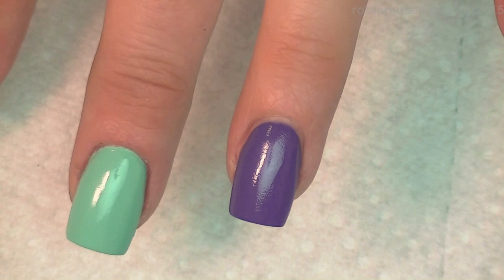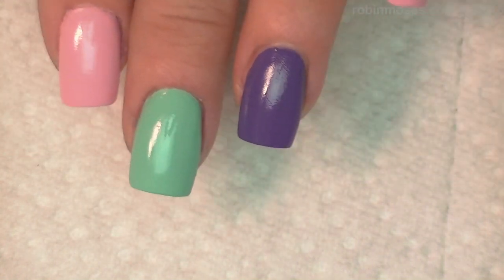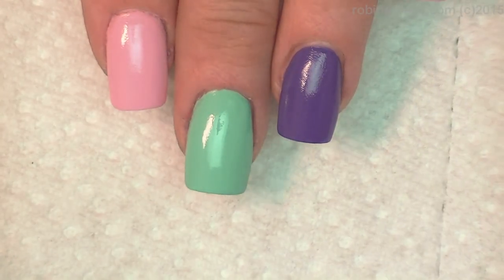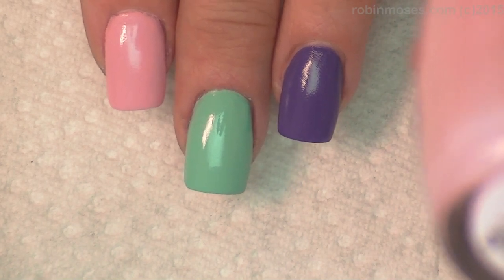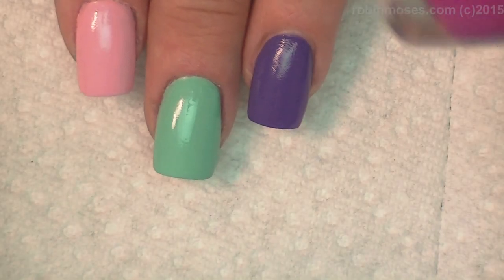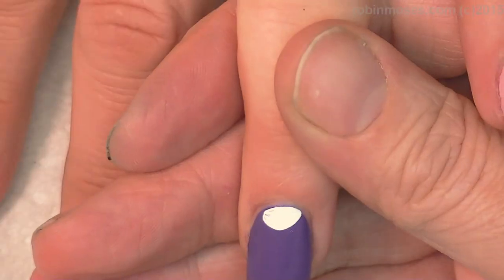I've started this tutorial with OPI. Let me tell you, this purple is called Lost My Bikini at Molokini, and this pink is called Susie Shops and Island Hops pink, and then I used The Berry Thought of You purple, and then I used an acrylic brush.